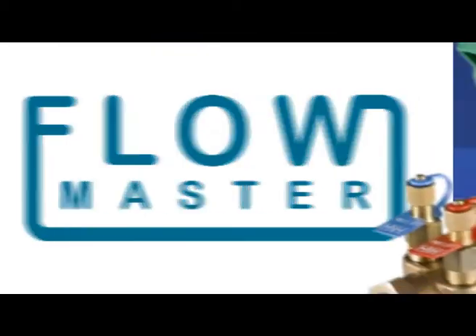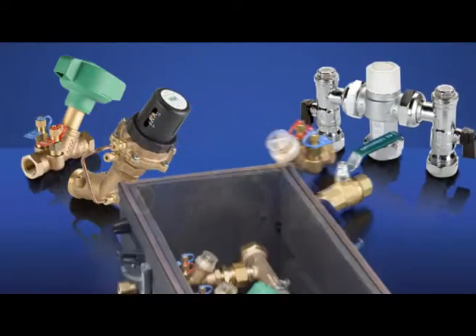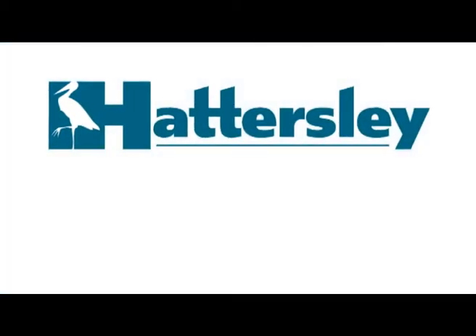Our Flowmaster range of balancing valves include static valves, thermostatic mixing valves, differential pressure control valves, as well as hookup and multicom — our prefabricated modules for flow management systems.